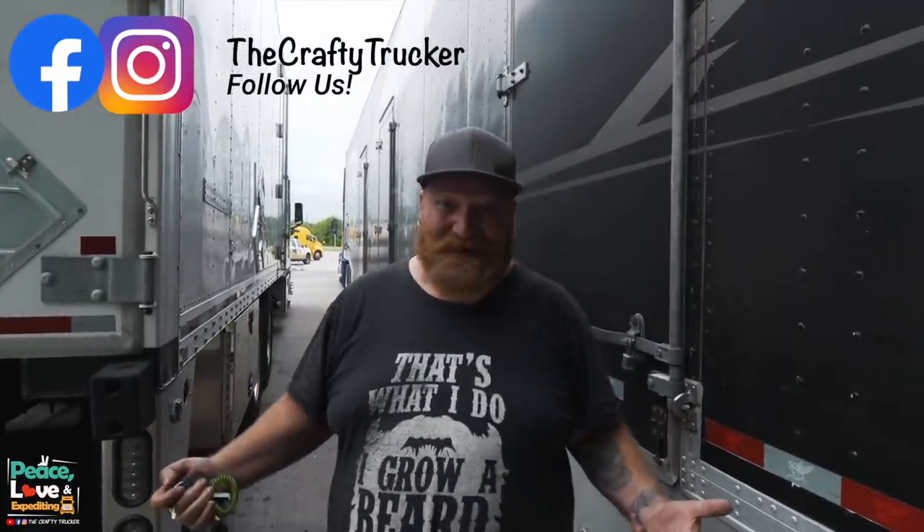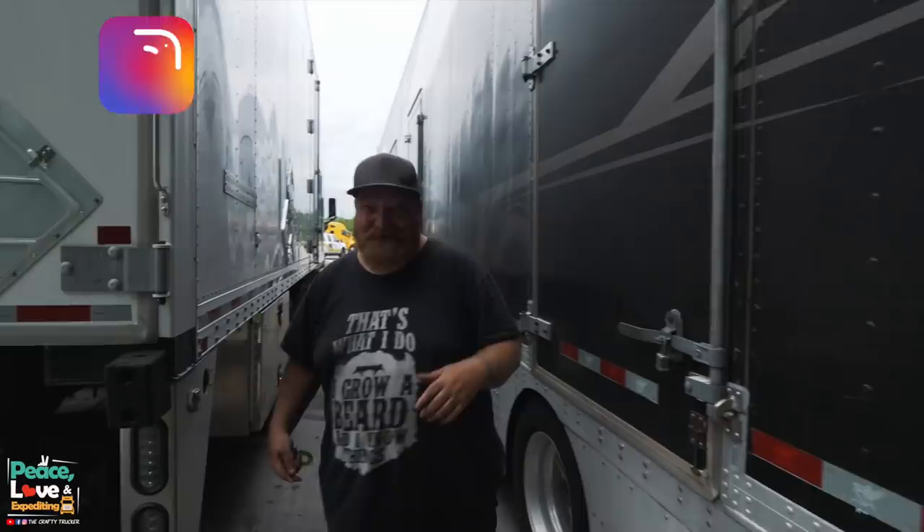Today we are going to show you the new grill we got. I am super excited to share this with you guys. I know we posted some pictures on Facebook and Instagram and a lot of people were interested in it and wanted to see about it, so that's what we're going to do today.